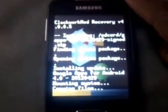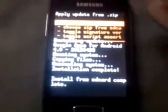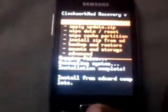Select the file and click yes. It is now getting flashed to the phone. You can see it is flashing — it doesn't take much time because it's just a GApps package for the custom ROM. Come back and select the first option: reboot system now.